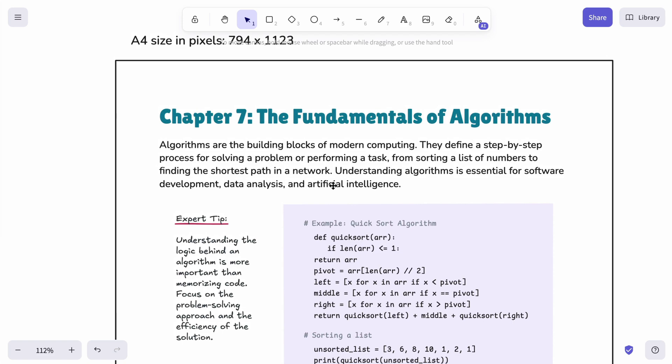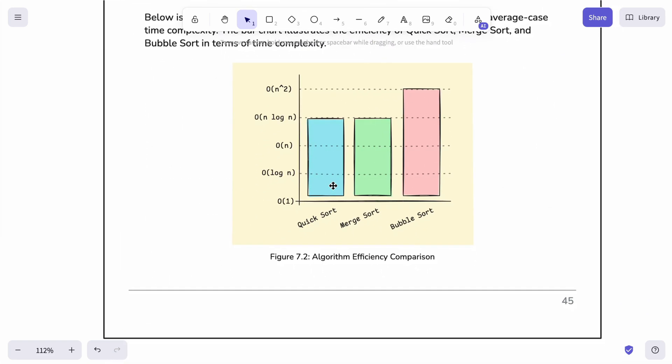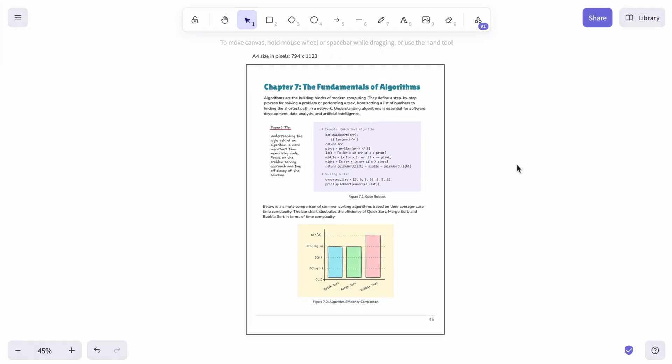And that's it! Let us know in the comments below how you like our new fonts. Don't forget to like this video and subscribe to our channel. See you in the next video!